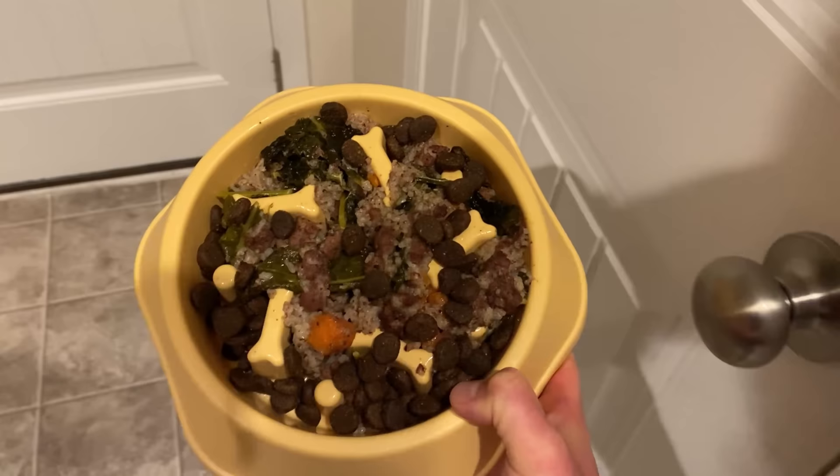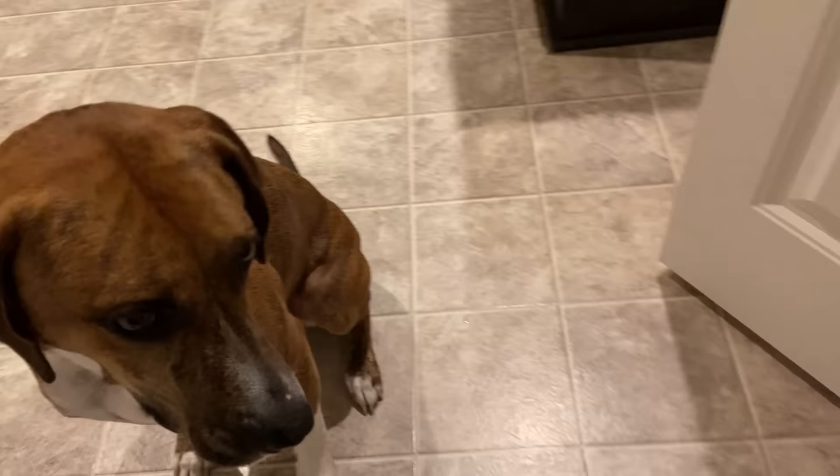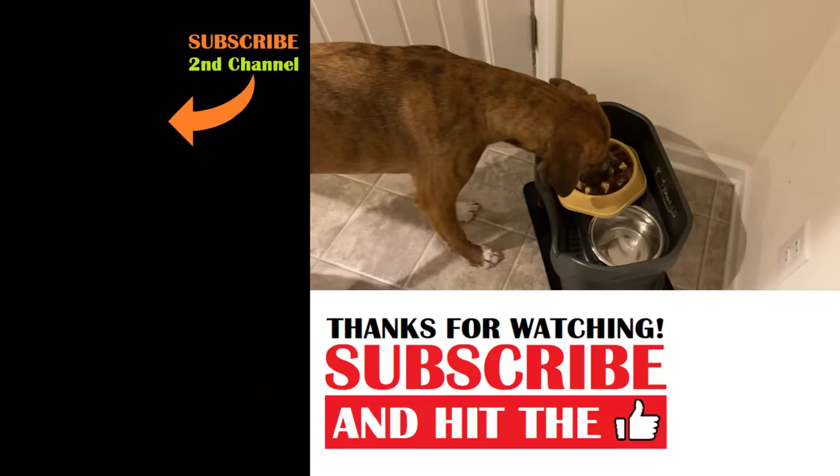Thank you all so much for watching and I hope to see all of you again on the next video. Oh boy, Dale, this looks really good. We have grandma's organ mix with just a little bit of dry food to cut the fat. Dale is waiting so patiently for his food. This is how good Dale is and how he waits for his food until I say okay, good boy. Oh, I can already tell he loves it. He loves it. Thank you so much, grandma.